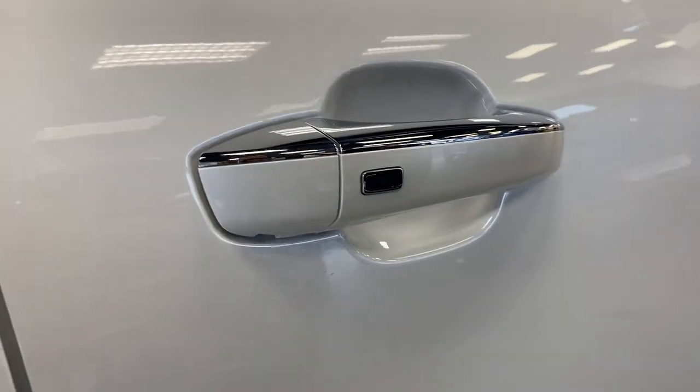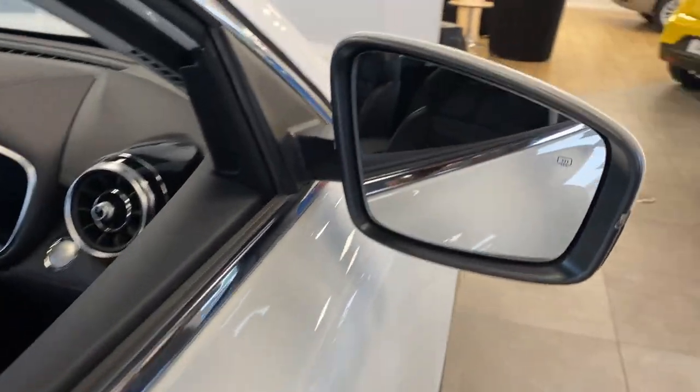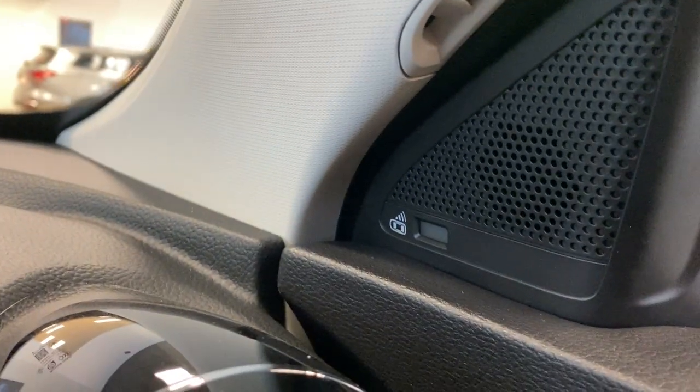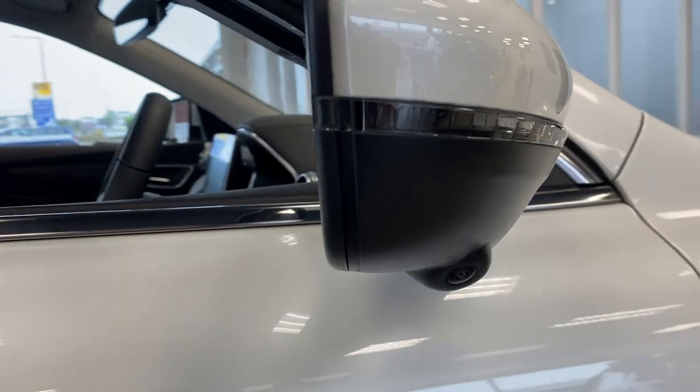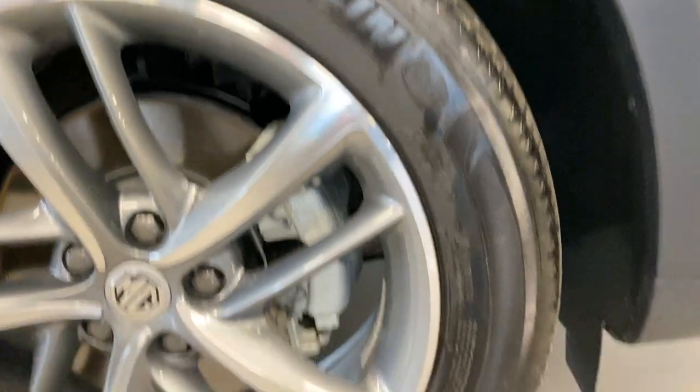I'll just start at the driver's side door. We've got keyless entry there. We've also got blind spot monitoring just inside there. And you've also got a camera on the end of the wing mirror — if you're wondering what that's for, it's for the 360 camera. And onto the alloys on Michelin tyres as well.